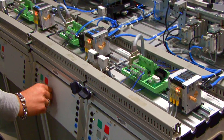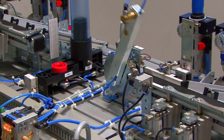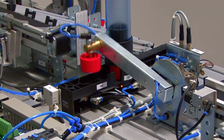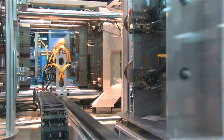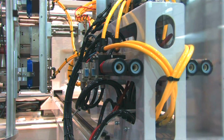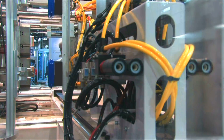This robot handles the assembling for us, which is very helpful in terms of hazard areas since we don't want our employees working in those conditions. The main purpose is to show undergraduate students how automated manufacturing could look like and how you could do it.